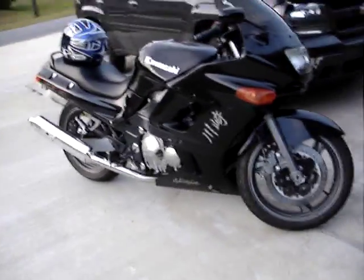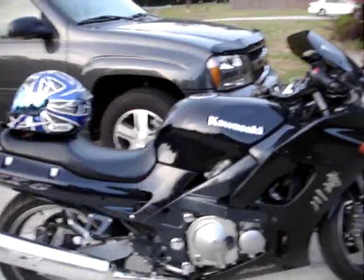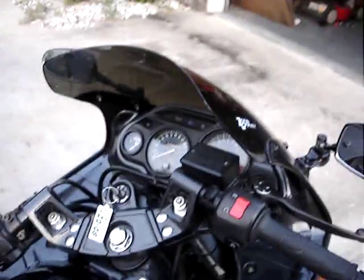This is a full video of the bike. It's a 2001 ZX6, Kawasaki ZX6E. It's got about 4,600 miles on it.